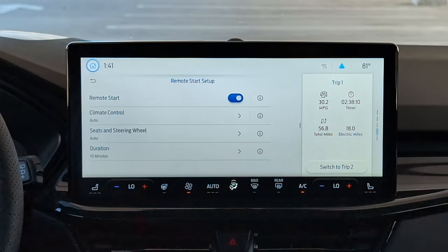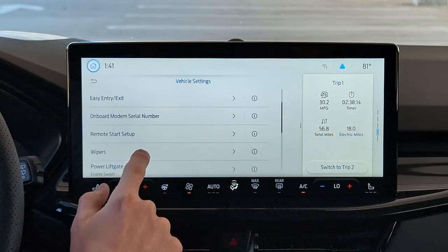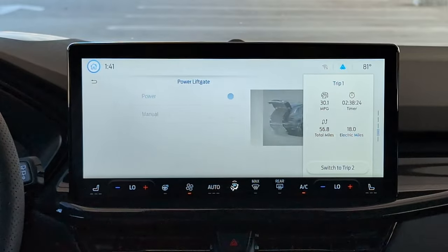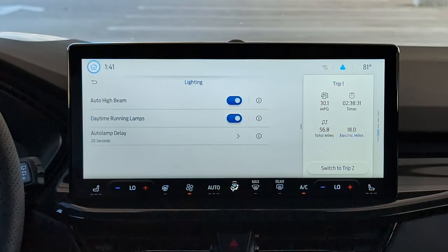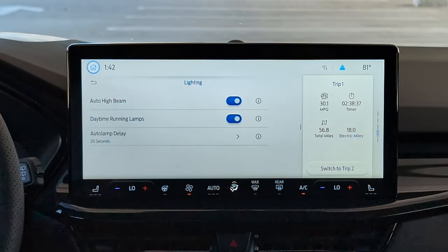Remote Start Setup lets you choose what you want to turn on when you remote start the car and how long to stay on. If you want rain-sensing wipers on or off, you can enable that under Wipers. Power Liftgate — if for some reason you didn't want the power liftgate to work, you could turn that off. Under Lighting, Auto High Beams are set to on right now, and it doesn't look like there's a way to turn that off via a button, so you'll have to do it here on the screen.